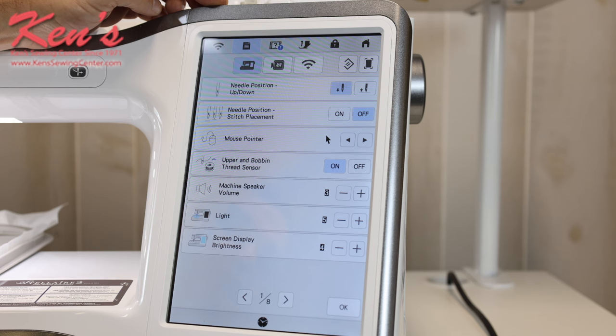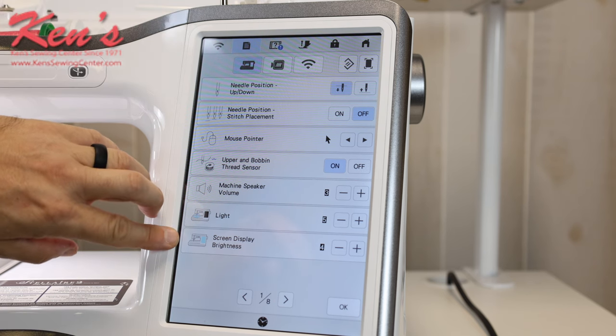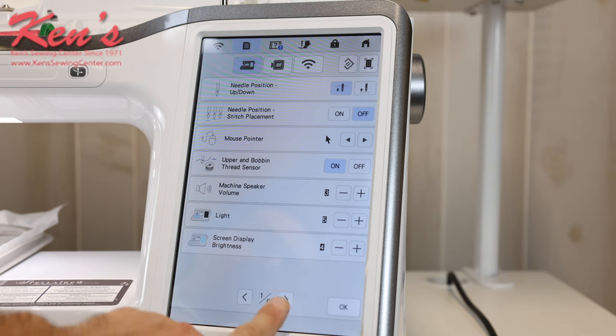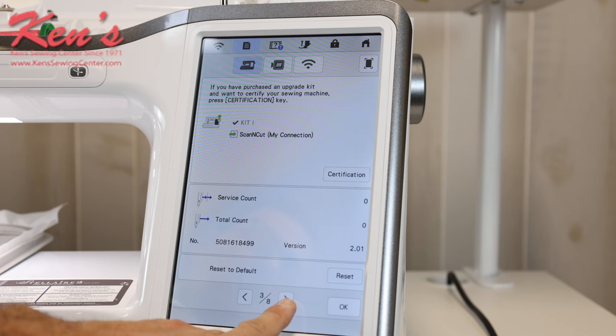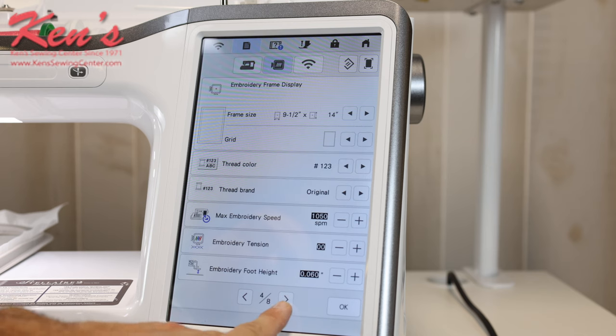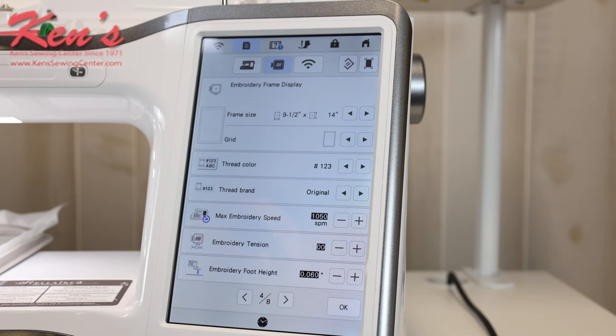I can change the lighting and brightness of the screen. There are eight pages where I can change and do a lot of things with the machine. You can set the screen savers and more. There's also a lot of information on tensions — I'll tell you, leave the tension just like it is out of the factory box. The majority of the time, if you're having issues with thread looping or fabric puckering, that's a stabilizer issue, and we carry all kinds of stabilizers to help fix those problems.